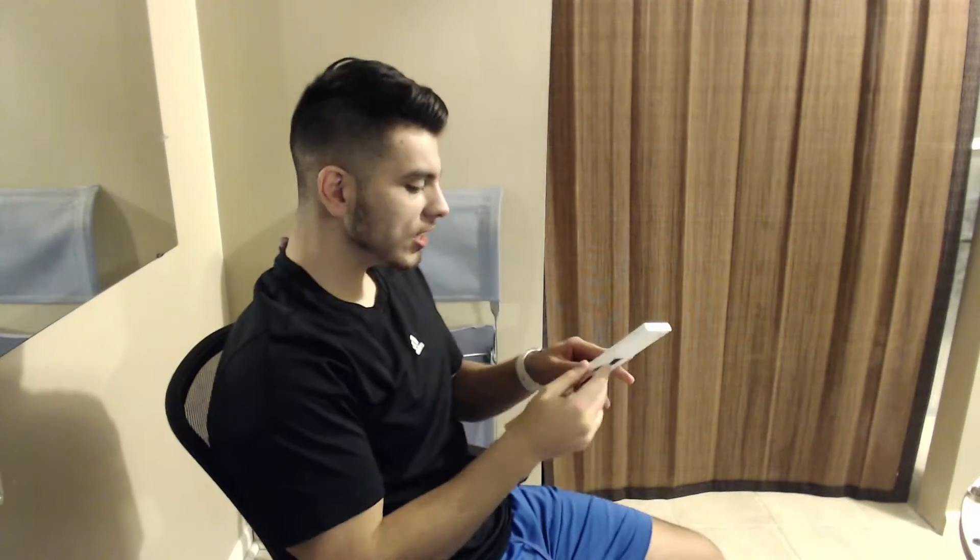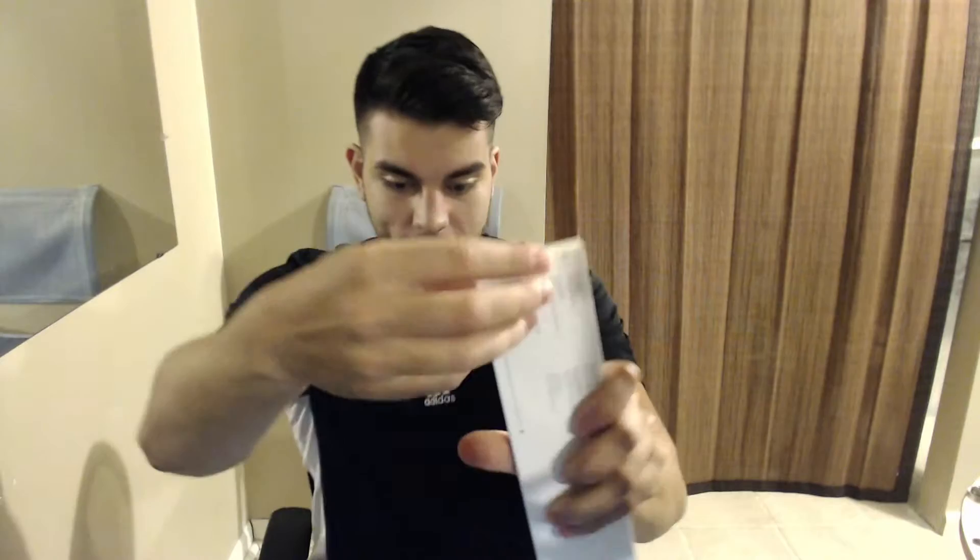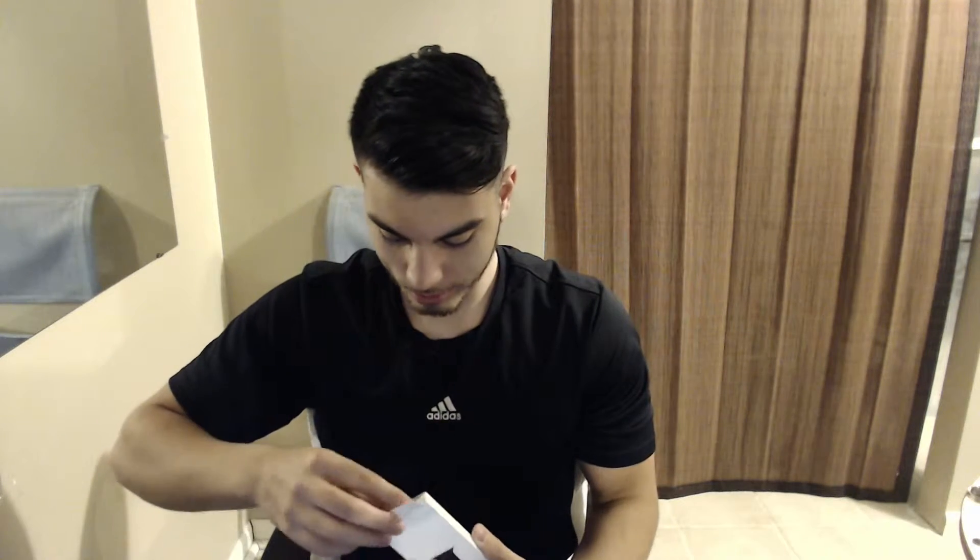All right, where the hell do I start? They got the little sticker right here — fancy, guys. All right, I guess that does it, and then you pull this. So all right guys, I got the black one, the white one, and...